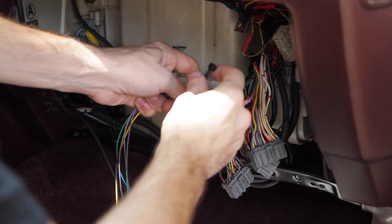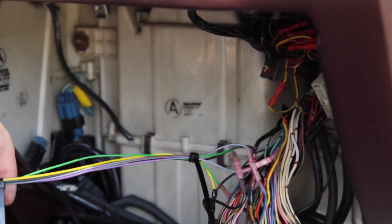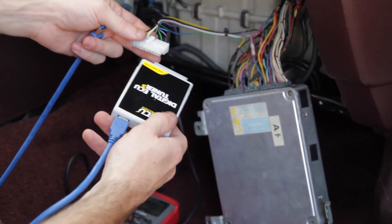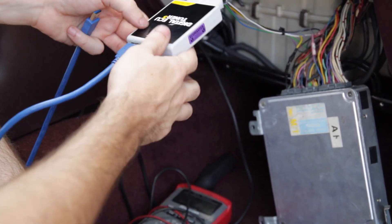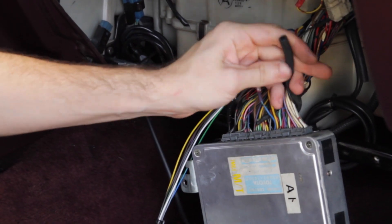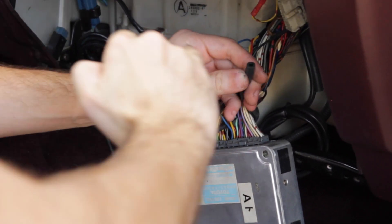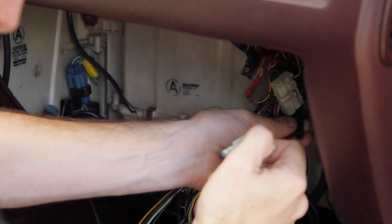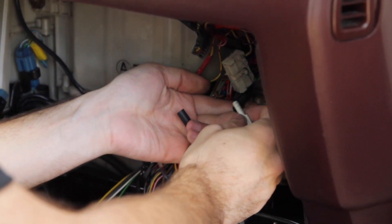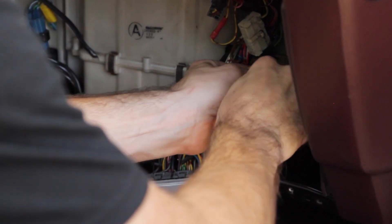Once all of the electrical connections have been made, it's time to find a source for manifold pressure. The DET-3 comes with either a 2.5 bar or a 4 bar MAP sensor built in, so you'll need to find a piece of hose to connect that sensor to a source at the intake manifold. You'll want to find a source that's after the throttle body — teeing off the line to the MAP sensor will usually be your best solution. Avoid teeing off the line to a boost control solenoid or a blow-off valve, since those devices will cause fluctuation in the pressure in the line as they operate.